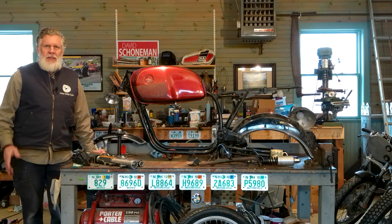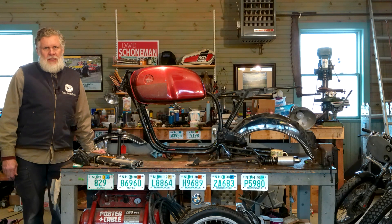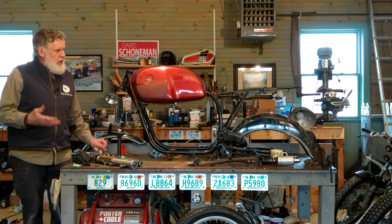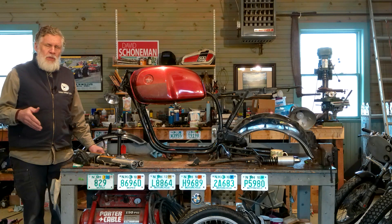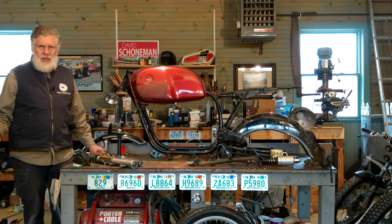Welcome back to The Garage. On this show, we're building a new motorcycle out of a bunch of rusty old vintage motorcycle parts. This is the third installment. In the first installment, we took a look at different styles of motorcycles we might want to build and the basic parts we have. We're now taking a more thorough inventory to see if we have what we need. The design we settled on is a BMW Roadster, building parts out of mid-70s and early 80s motorcycles.